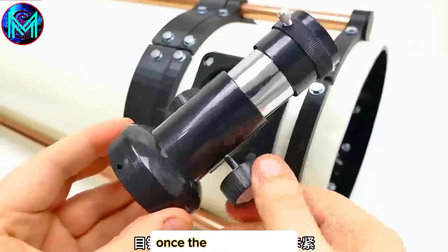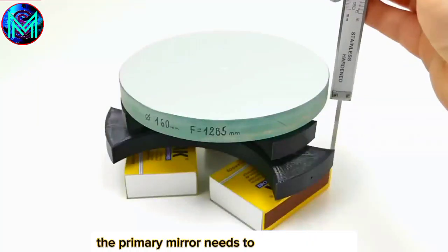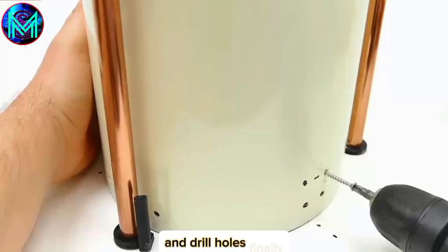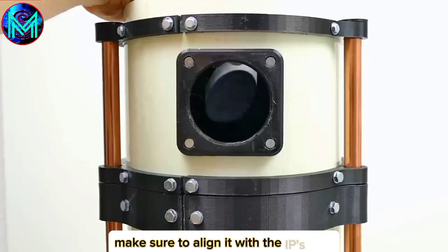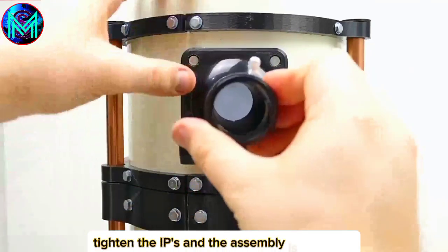Next, install the eyepiece base. Once the eyepiece is focused, just insert it upwards to secure it. The primary mirror needs to be more precise — measure its distance, then attach the tube and drill holes, and finally tighten it with self-tapping screws. The secondary mirror is installed at the top end. Make sure to align it with the eyepiece hole so that the light reflects onto the eyepiece. Tighten the eyepiece, and the assembly is complete.